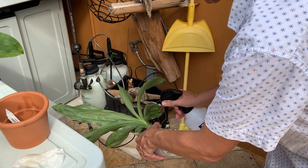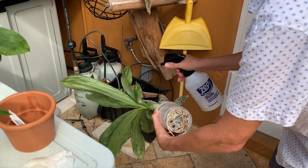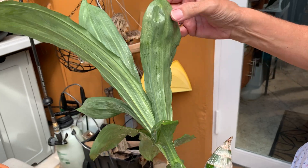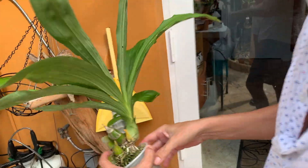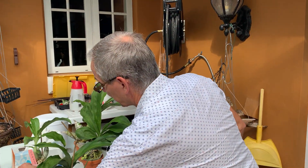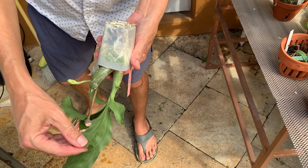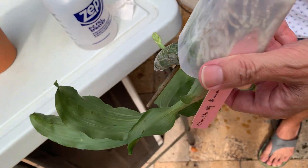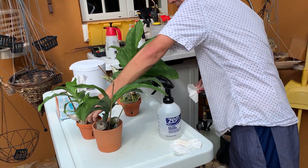Mites get killed on contact with the alcohol, but it's not systemic so it only kills whatever gets hit. You can see the damage — you start seeing translucent spots, so there's damage to the leaves. Now for this one that has a spike, I can't even use the alcohol — it's too dangerous. But you can see there's a bit of sticky sap there so I'm gonna again use the alcohol and just wipe.